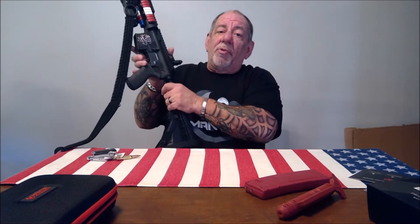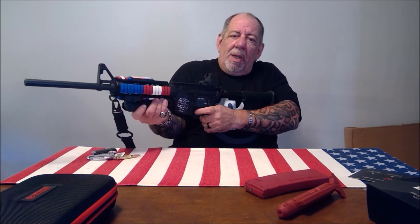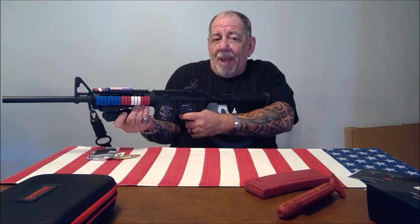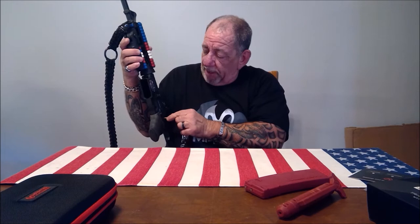Another thing I love about Mantis is they never charge you for the app or updates, and they update it fairly frequently. This is my Smith & Wesson MP15. Some people train by pulling the charging handle back to reset the trigger — it works, but it's tedious and counterproductive. You're not going to train in the real world by pulling that back. Wouldn't it be nice to just keep pulling the trigger as much as you want?